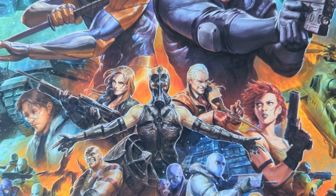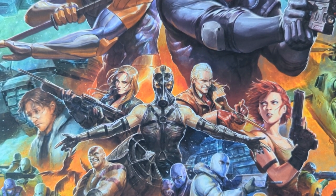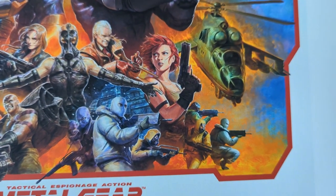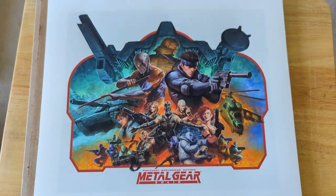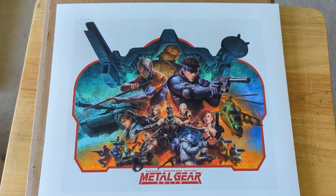Anyways, this is a print of just Metal Gear Solid 1, so it doesn't include the craziness of all the other games. But it's just nice to see everybody looking like actual people, since the original game was on PS1 and they all looked like Minecraft characters.